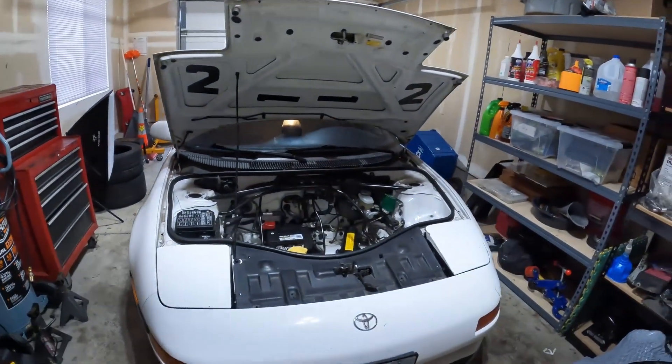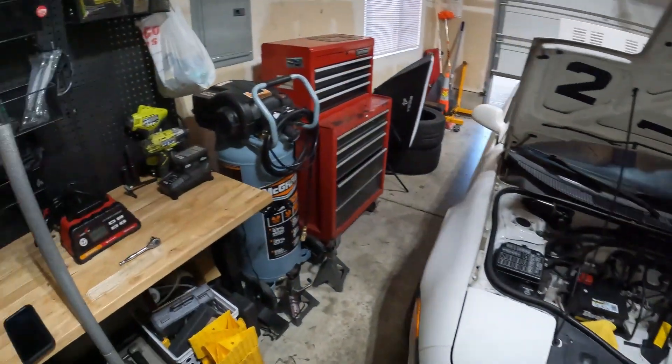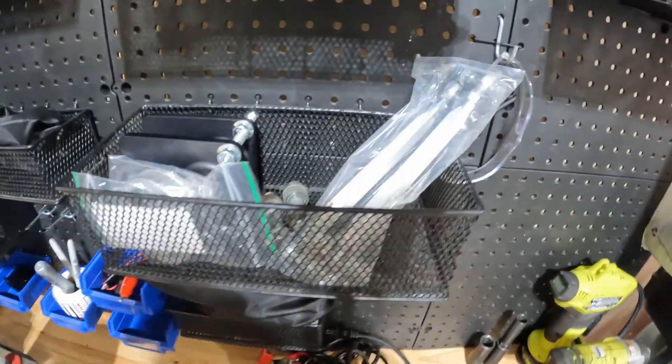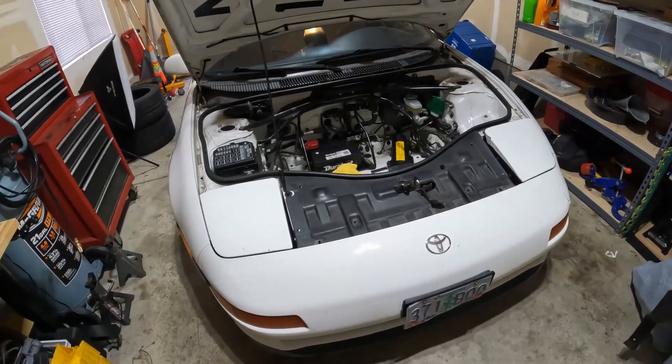Hey everyone, welcome back to the channel. In today's video we're going to be working on the white MR2. The original plan was to start installing some suspension modifications — I got some top hats, which is more of a replacement since the car needs new end links. I had plans to tweak some other things, but unfortunately when I pulled the car out of storage the battery light started flickering on and off.